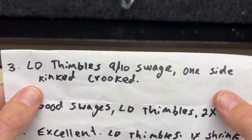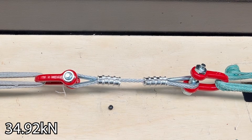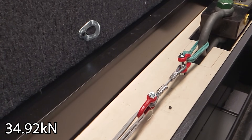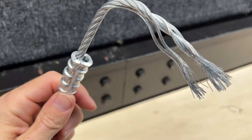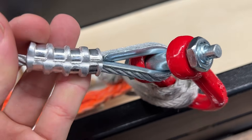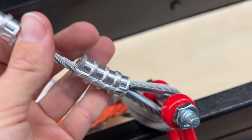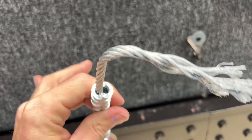Light duty thimbles and a super good-enough swage. Wow — different result. The swage does matter. The light duty versus heavy duty thimble I don't think matters when you're pulling to final breaking strength, but this came out right below its maximum strength anyway. The swage he thought was good is the one that slipped.